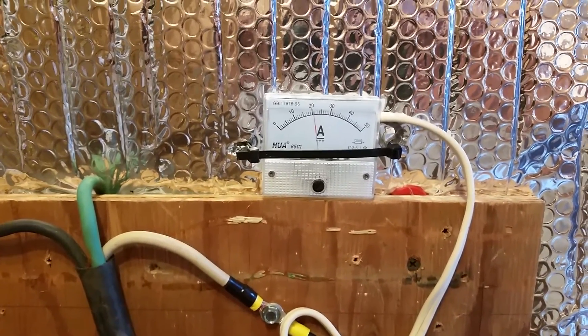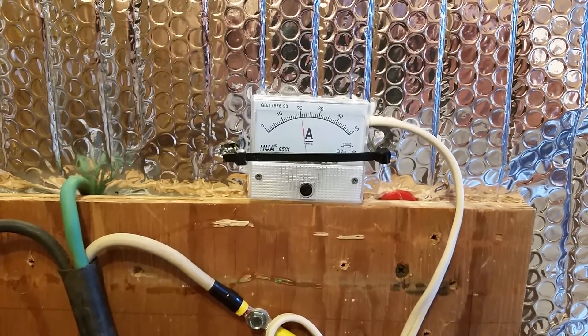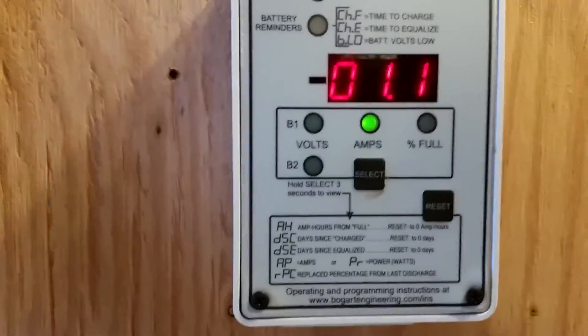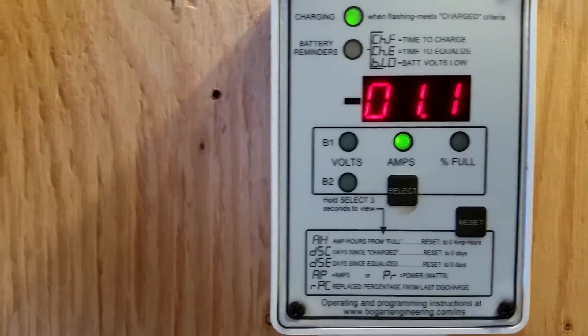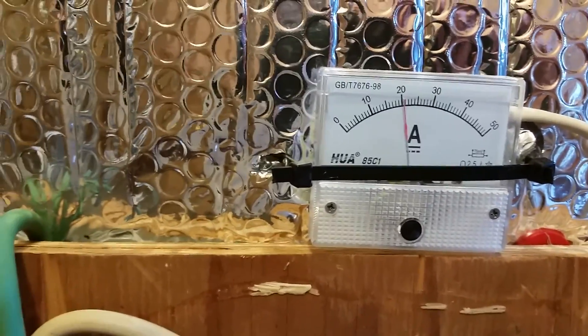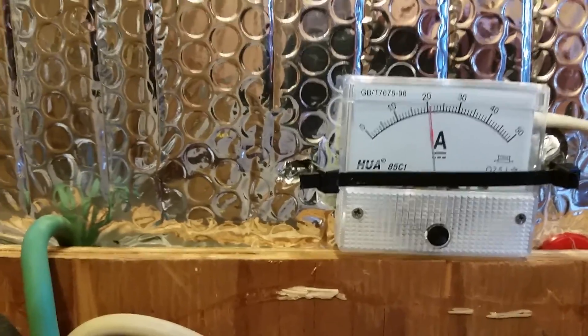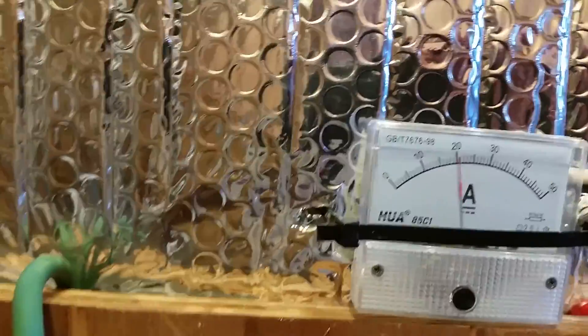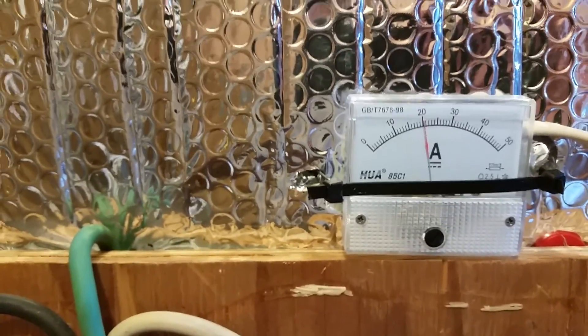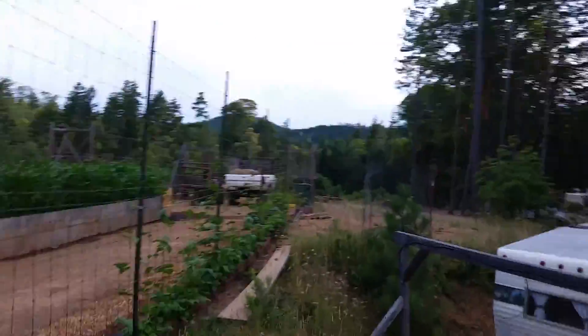This will hopefully be the last update on the generator backup for our solar system. We're putting one amp into the battery bank and the 24-volt generator is handling it perfectly — putting in just the amount needed because the batteries are full, so the power is going straight through to the house, the exact amount the house is using. I'll take you down and show you hopefully the last modification to the generator.